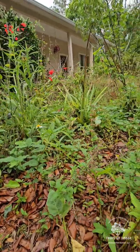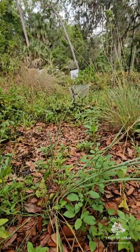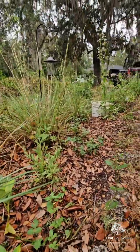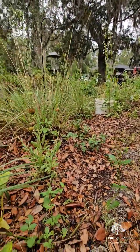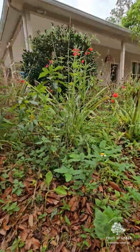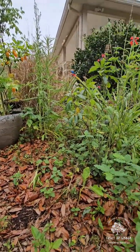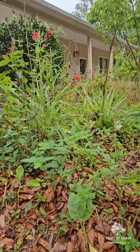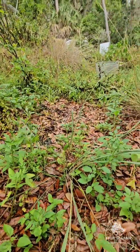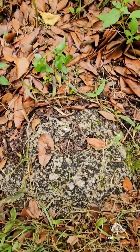Good morning everybody, this is Rob with Fruit of Labor Landscaping and I'm out here in the serene forest enjoying a nice Friday morning before it gets blazing hot here in central Florida. Want to wish everybody a happy Friday going into this weekend, and that also means that today is Fun Fact Friday — so let's get into it.